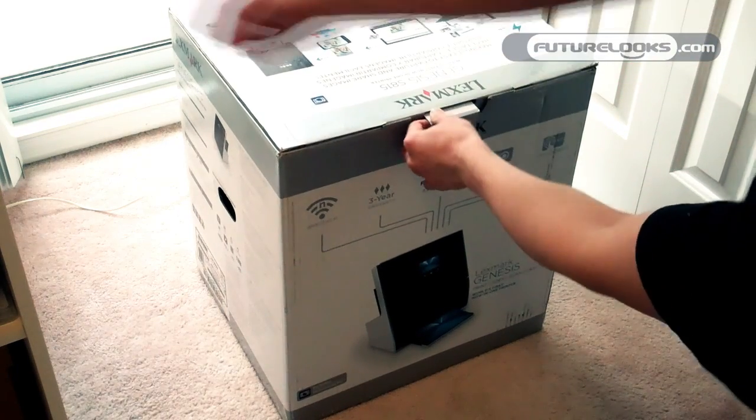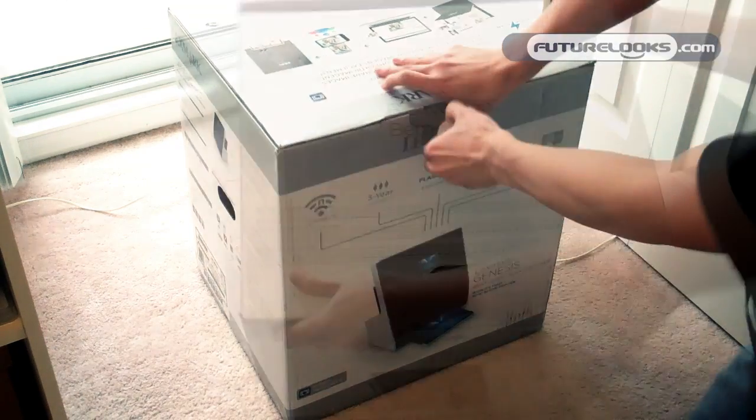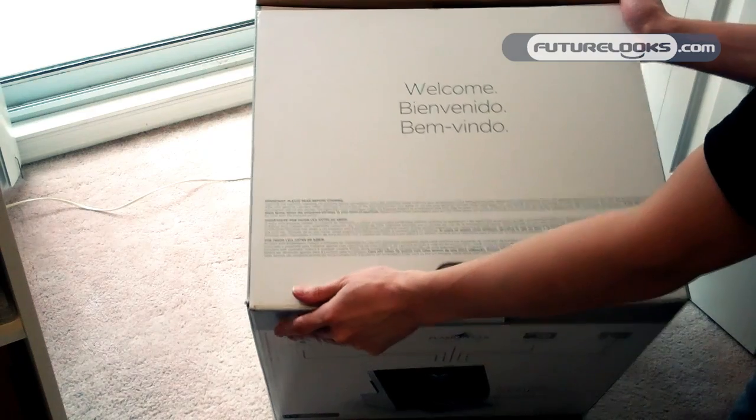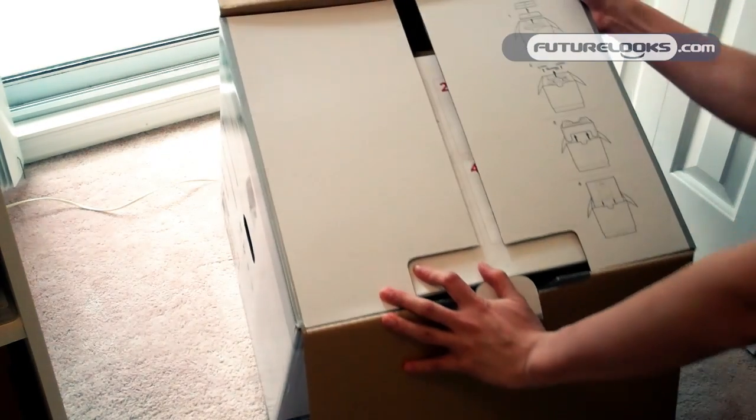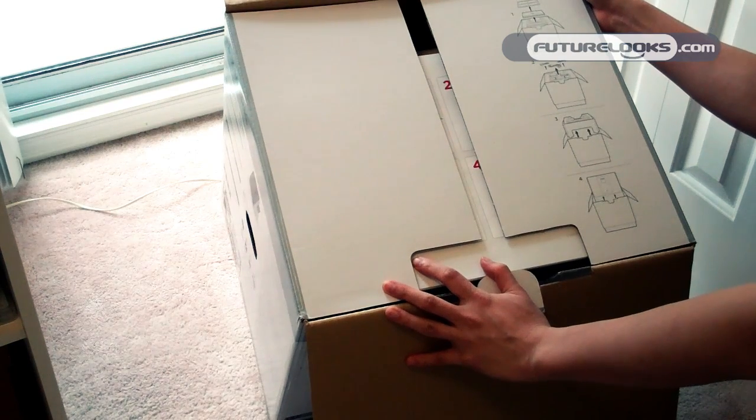We'll open up the giant box and see what we find inside. It tells you welcome in three different languages, and it gives you instructions about how to take it out of the box.